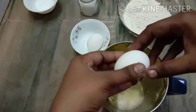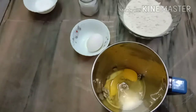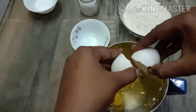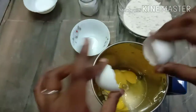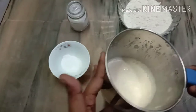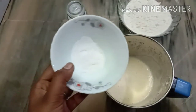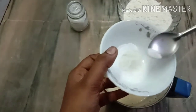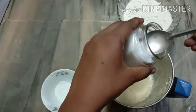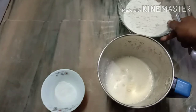We will mix it in a mix. Add in the mixers and add in the same mixture. Add in the mixers and mix them with soda. We will add a little bit of soda.